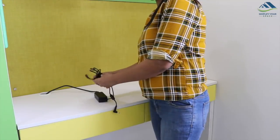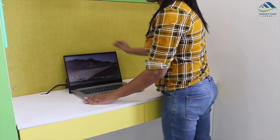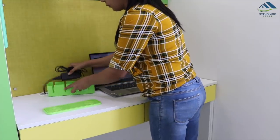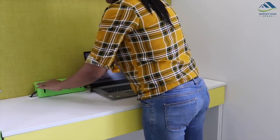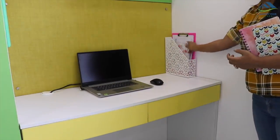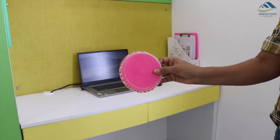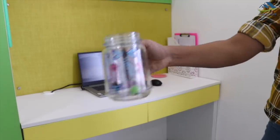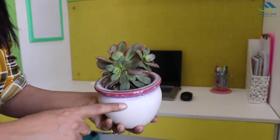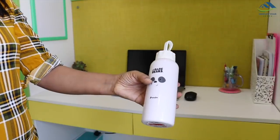Now let's arrange the tabletop. I've tied the laptop cable with velcro and kept it at the back of the laptop. If your cables are all over your desk, you can opt for a cable manager box to keep wires arranged. On the right I've placed a magazine holder to keep all my notebooks and planner. This DIY coaster — which I showed how to make in an earlier video — is kept here, and I'm using a mason jar as a pen holder. On the right I've placed a beautiful succulent to make the desk livelier, and lastly, a water bottle.